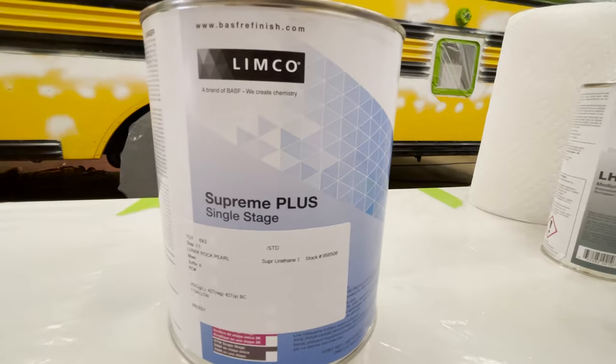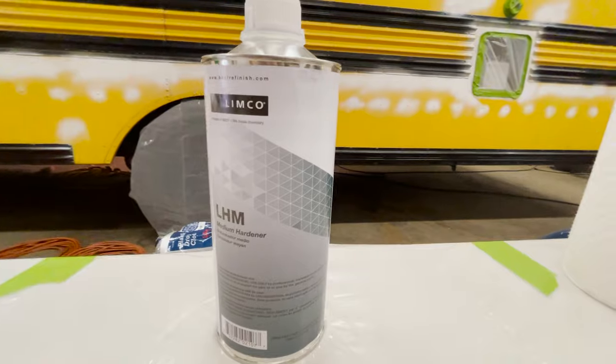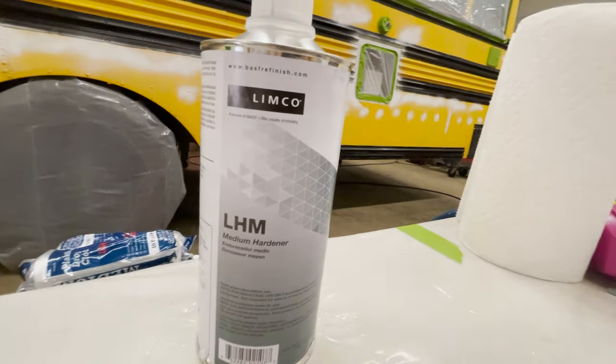All right, it is time to paint. I should have done this before we turned the compressor on, but it's time to paint. We're going to mix paint now. It's four parts of color, two parts of reducer, and one part of hardener. Let's get to mixing and then we'll get to spraying.